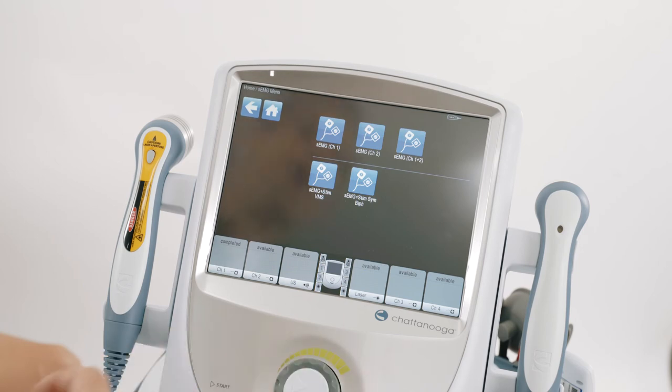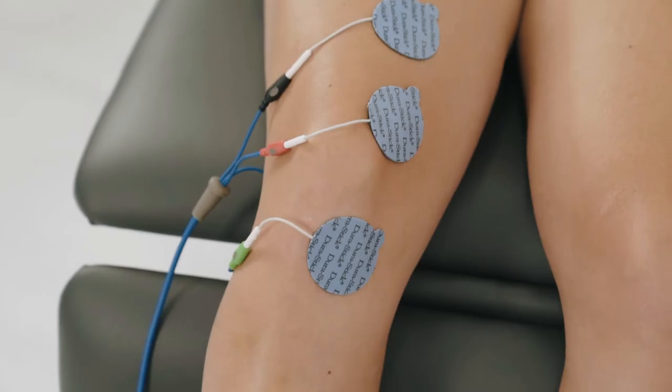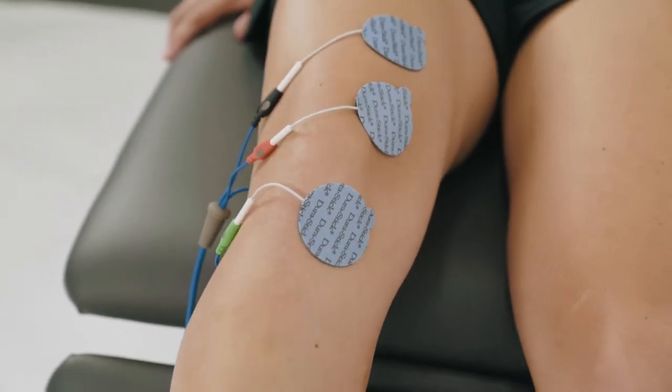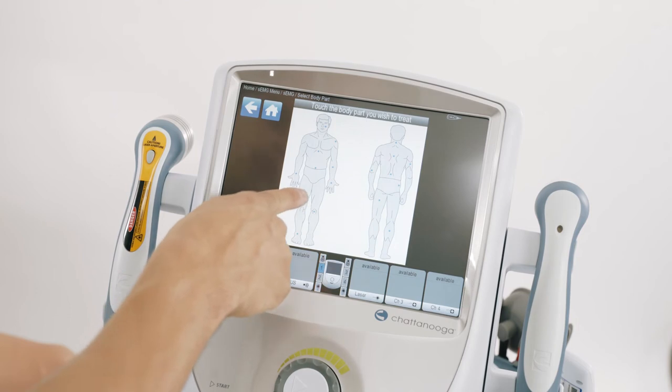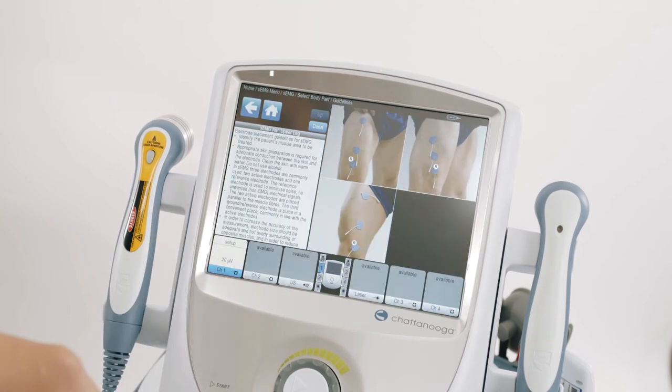I'm now going to show you how to do EMG triggered stim. Place the electrodes on the patient — you can use the guidelines. Touch the body part you wish to treat. As you can see, the machine helps you with the correct placement of the electrodes to ensure the correct EMG biofeedback is measured.